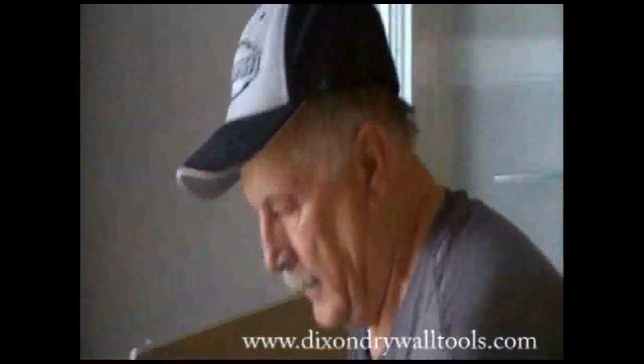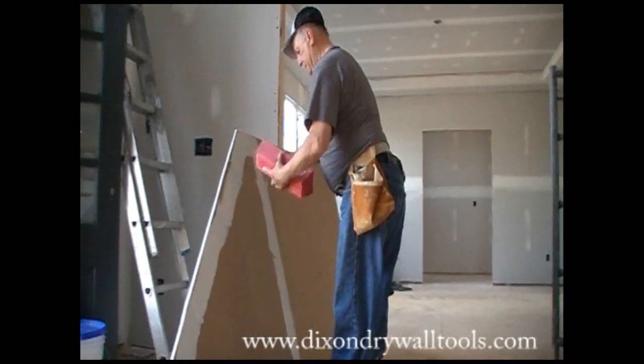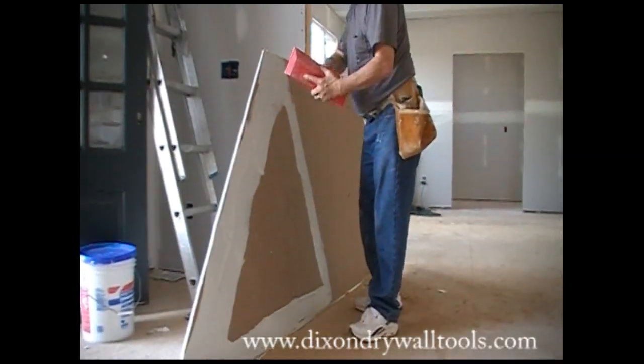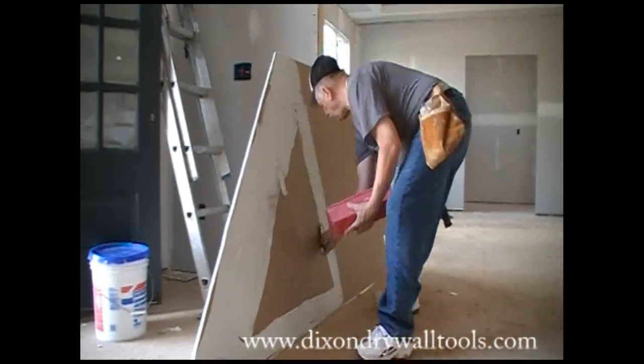The last piece is always the bugger. See how nice and soft this is — you can't use it this thick. It has to be thick, because you want the water from the mud to go into the sheet.